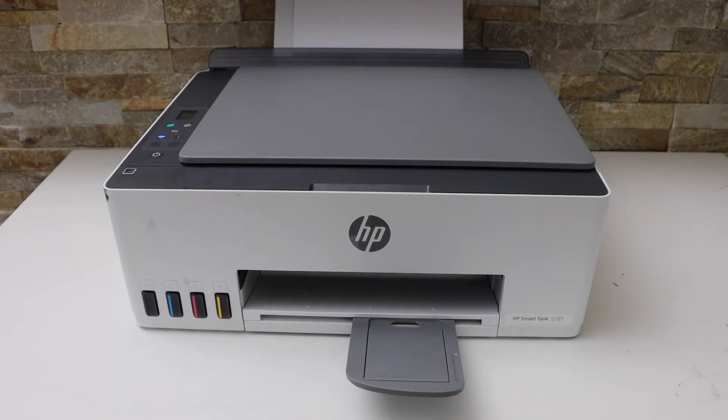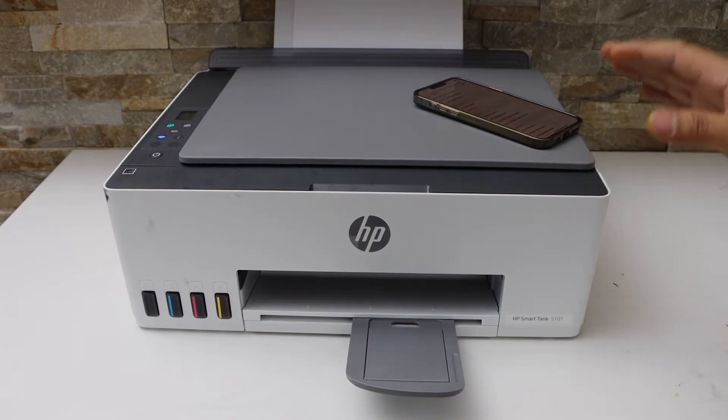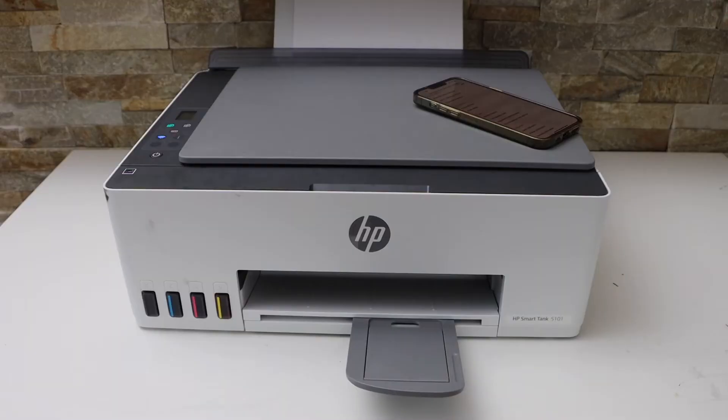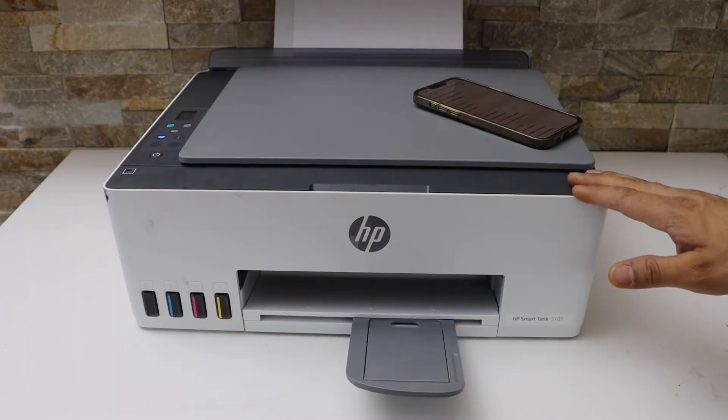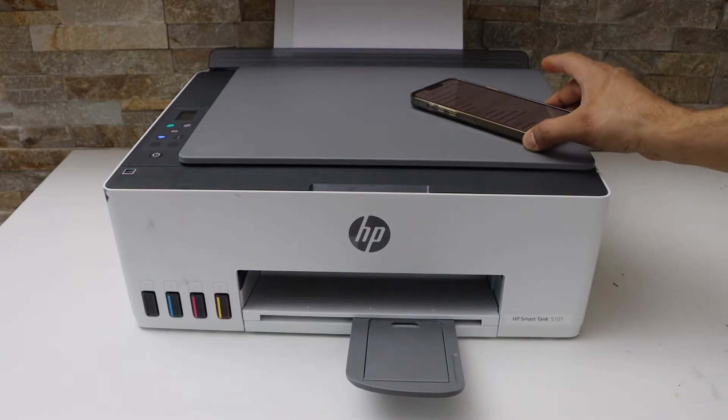In today's video I'm going to show you how to clean the print heads of your HP Smart Tank printer. The first step is to make sure your printer is connected with the smartphone using Wi-Fi or Wi-Fi Direct.